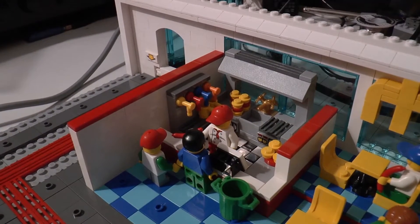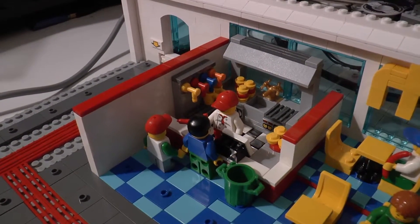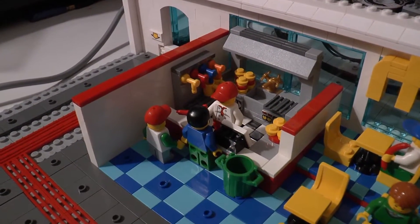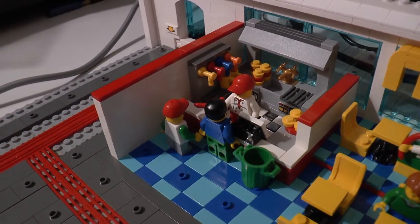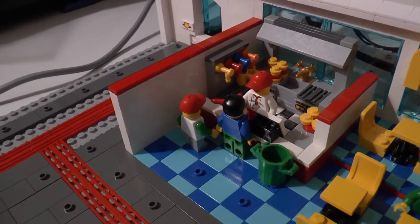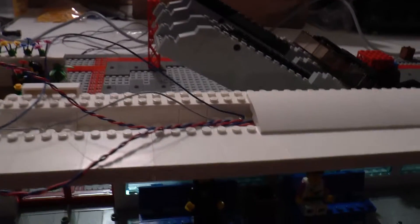I heard that the 2016 sets of Angry Birds will contain real Lego buns, so I'll be waiting for those — I can use them in this restaurant. Moreover, we've got a little vending machine over here, which is not very special. And further we have a look at the built-in lighting.